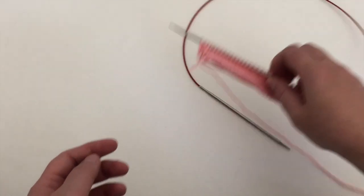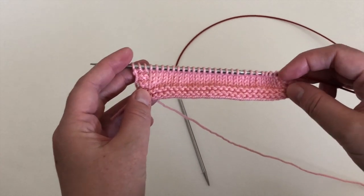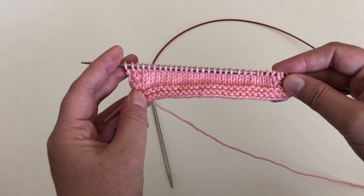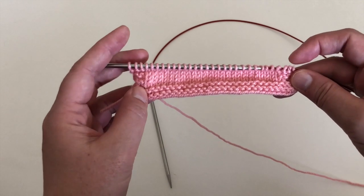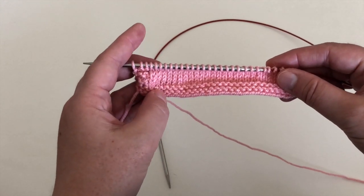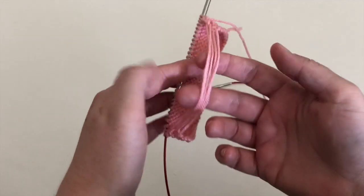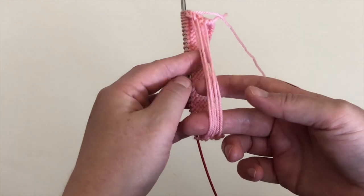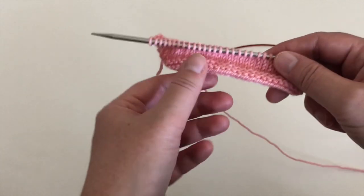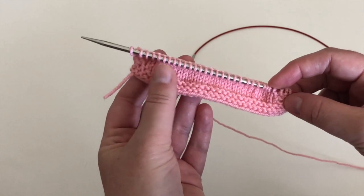The idea behind speed swatching is you cast on the total number of stitches you might need in order to measure your gauge. In my case, I have a project that requires 24 stitches over 4 inches, so I have cast on 30 with a couple of stitches that I use for a garter selvage edge. The beauty of working a speed swatch in the round is you don't work the stitches on the back — you actually carry the yarn in the back, kind of like when you're working an I-cord. I've cast on my 30 stitches and have started the work so you can see what it looks like, but I'm going to show you how to work it.